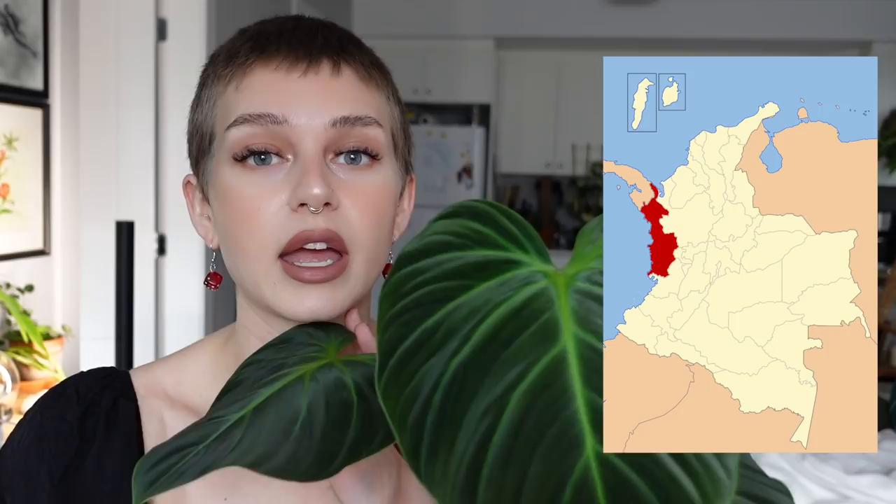I do know that it originates from the Choco region of Colombia and Ecuador, which is where the name comes from. I thought that was interesting because for some reason I always thought it was supposed to be like 'Choco' like chocolate, because of the brownie red color it has. Please tell me I am not the only person that thought that! But no, the name is from the region that it originates from.